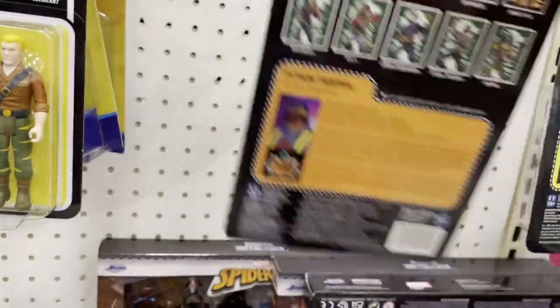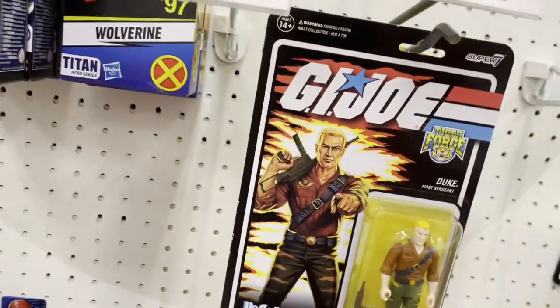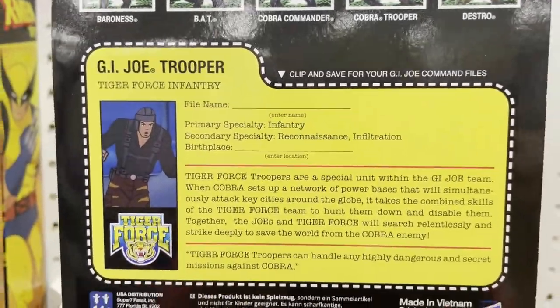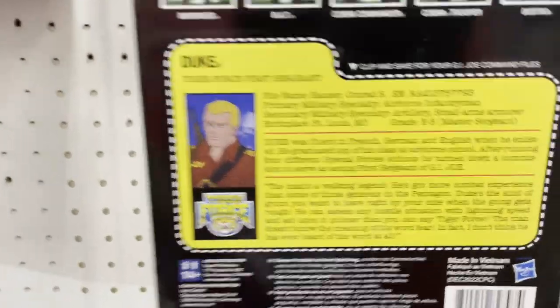This Python Trooper cracks me up. Duke looks pretty similar — he has little stripes on his pants. This is dumb. Then there's a GI Joe trooper, a generic infantry front-line guy. Yeah, I'm not a fan of this line at all.